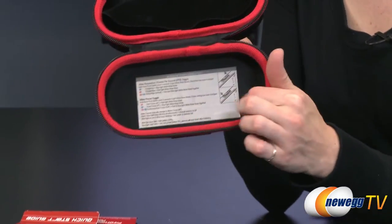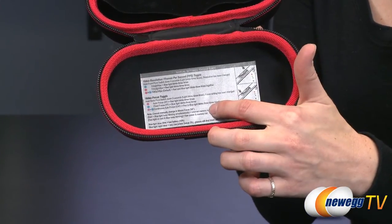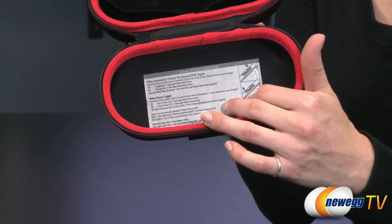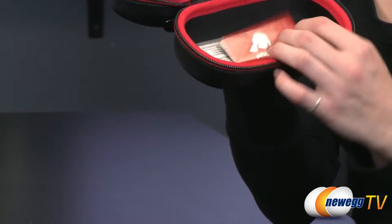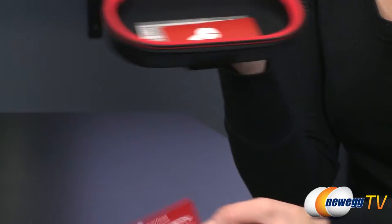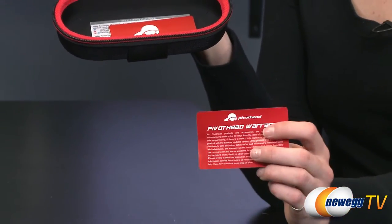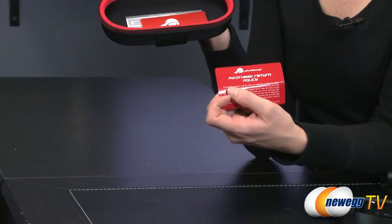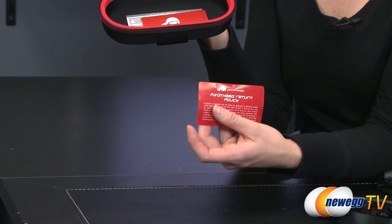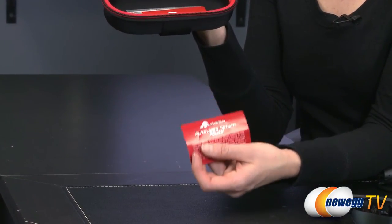On the inside of the case there is a quick-start manual that tells you how to use these — just the very basic stuff in case you don't have the actual quick start guide with you. It also comes with a warranty policy and a return policy. They want you to contact them first before you return it to your retailer if you have any trouble with the product.